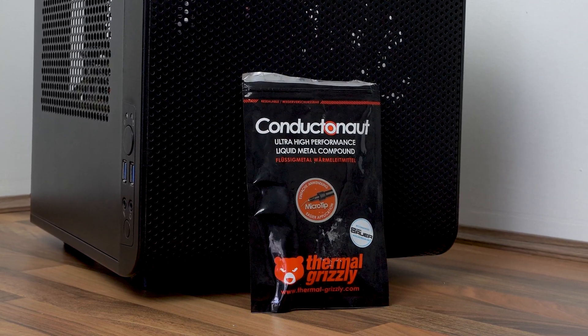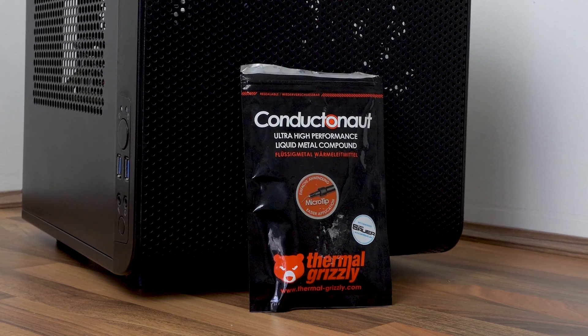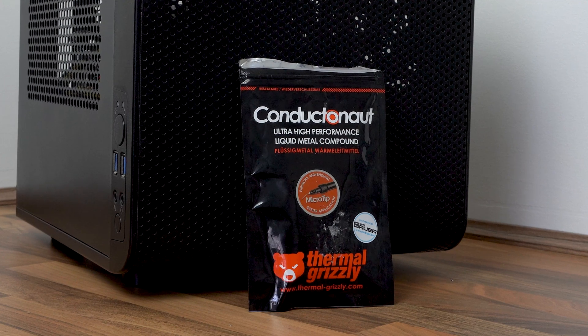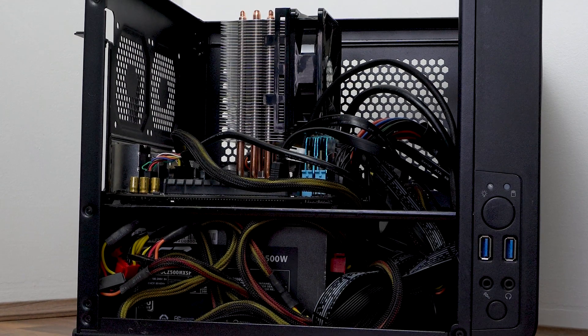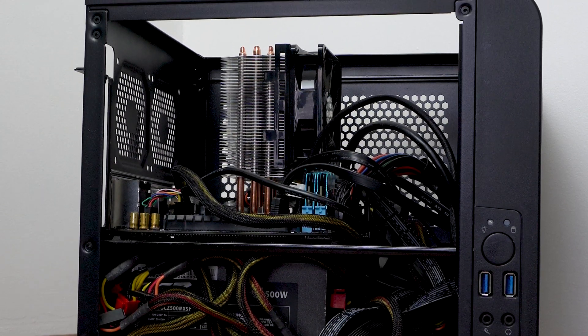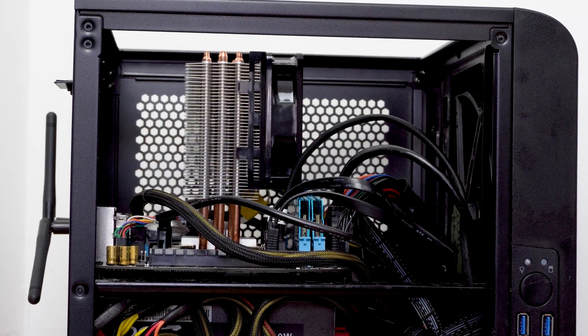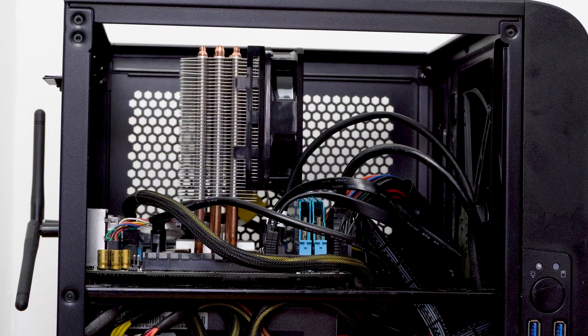I'll put a link in the description below if you're interested in buying some of this yourself. But that was two years ago and I haven't checked the condition of the liquid metal since the application. When I switched over to using the Ryzen rig as my main daily driver I cannibalized this machine, took the water cooler off it and replaced it with a relatively low cost air cooler. I also dropped the CPU back to 4 gigahertz and selected stock voltage.